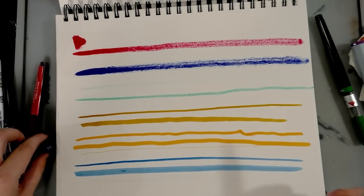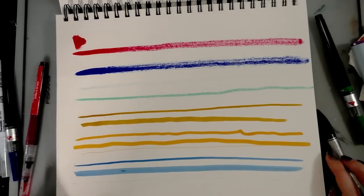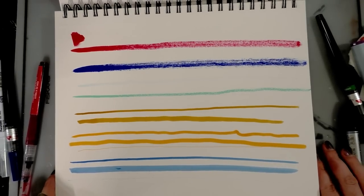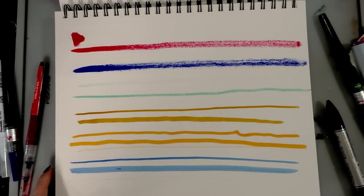Thank you guys so much for watching - I hope this was helpful, useful, and informative. It's a bit of an addendum to an existing watercolor marker overview, and part of my Wonderful Watercolor Basics series. You can check it out here on the channel and at natosoup.blogspot.com. If you like what you see, please consider subscribing - hope you guys have a great day!